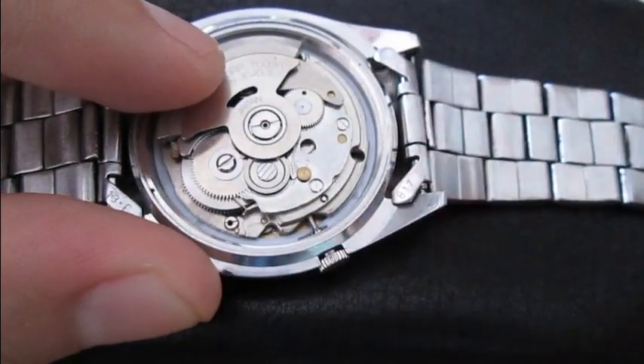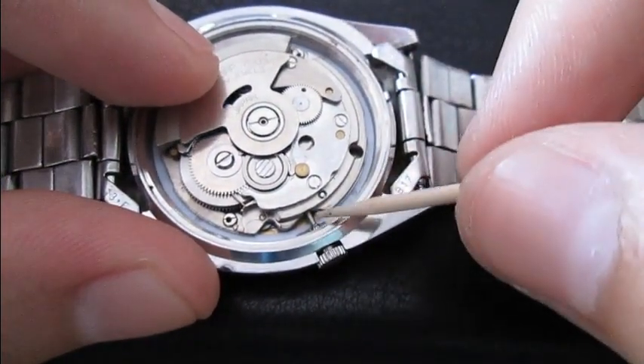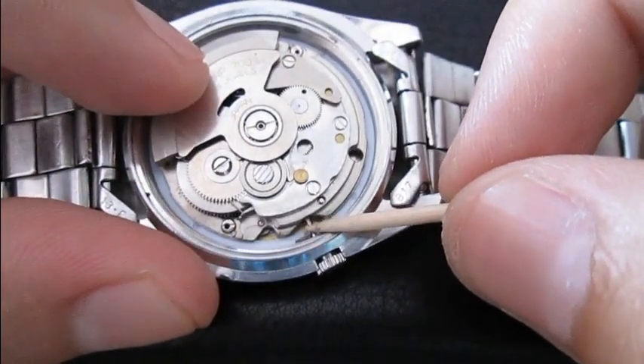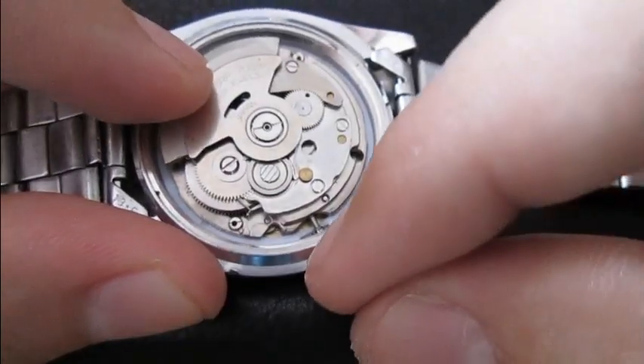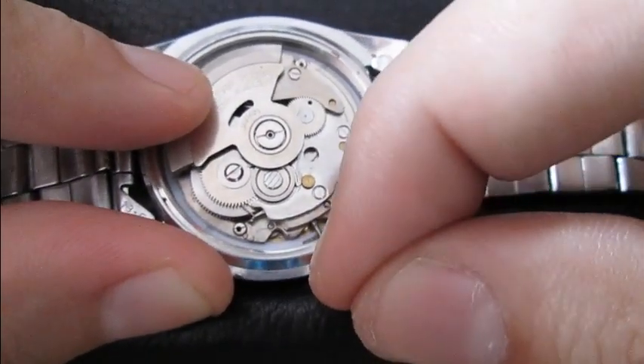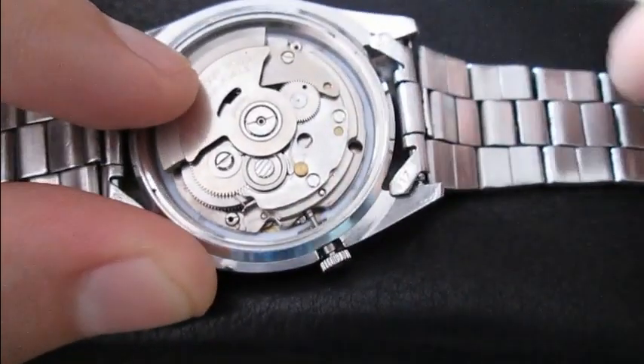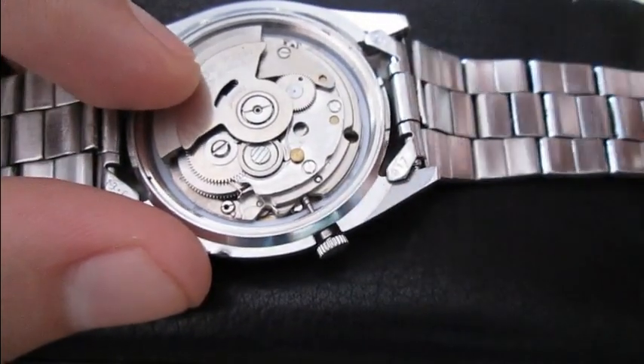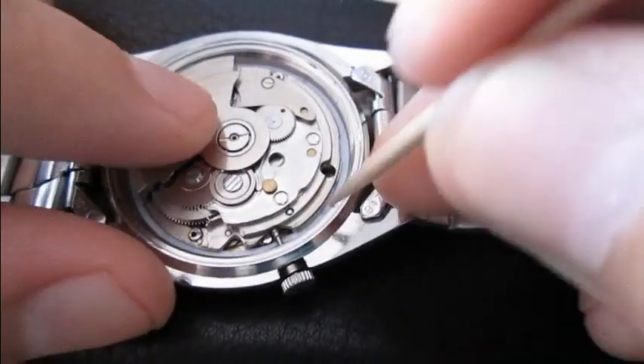Take notice here — when you pull the crown all the way out, the bolt lever will appear. Hopefully you can see that right here. You don't need to depress that lever.